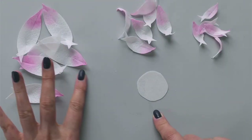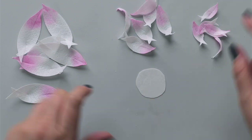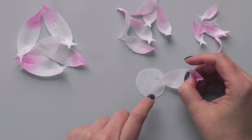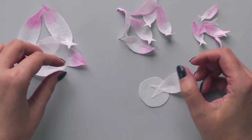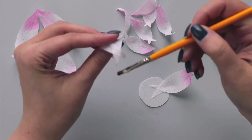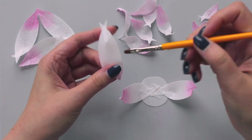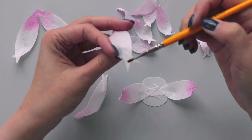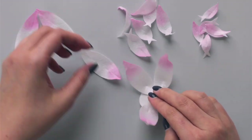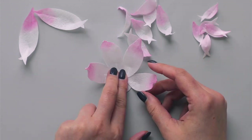Now that I have all my petals ready, I'll start assembling my flower. I'll take a small circle of wafer paper and attach my petals starting with the largest ones. I'll apply a small amount of wafer paper glue and place two petals opposite each other, because I have six petals and need to place them evenly. I prefer to use wafer paper glue because it won't melt the paper but makes it sticky enough to assemble easily.